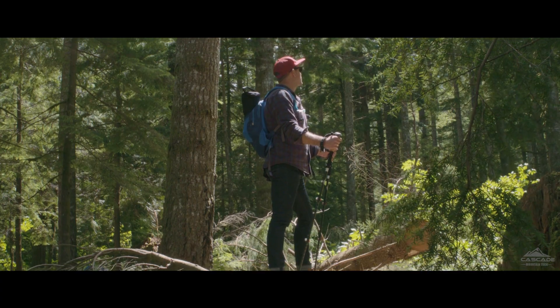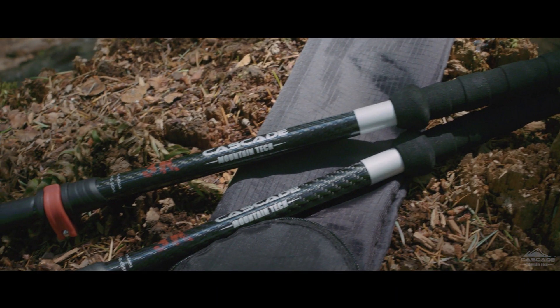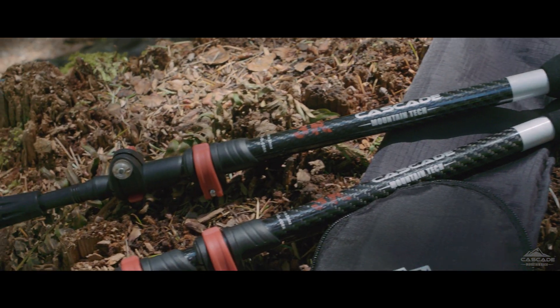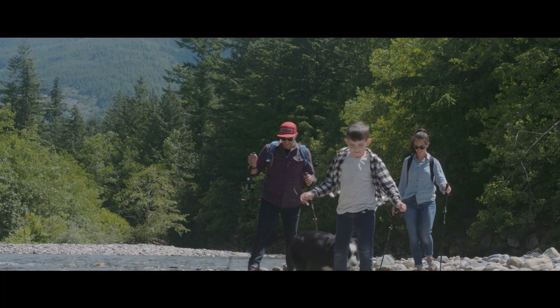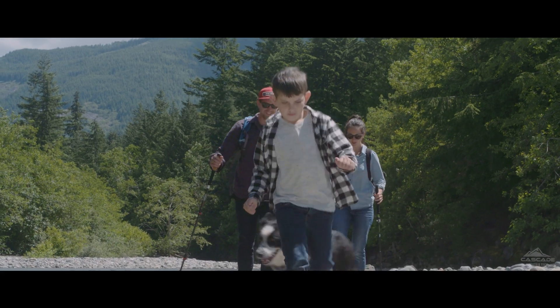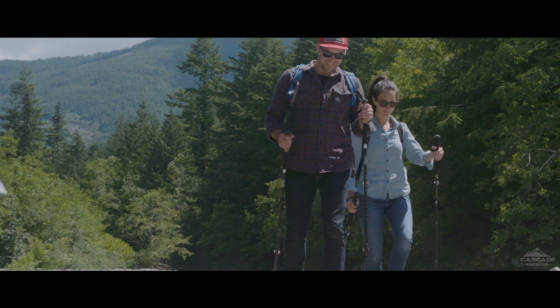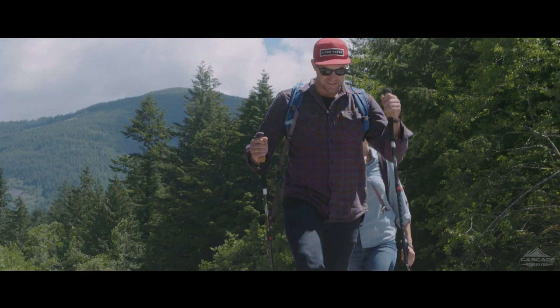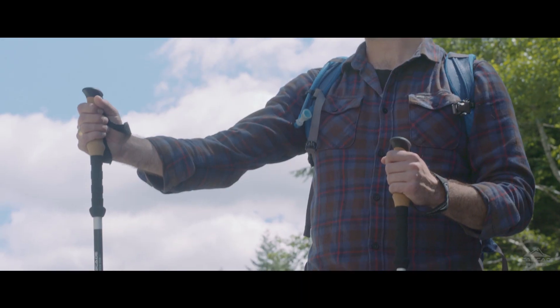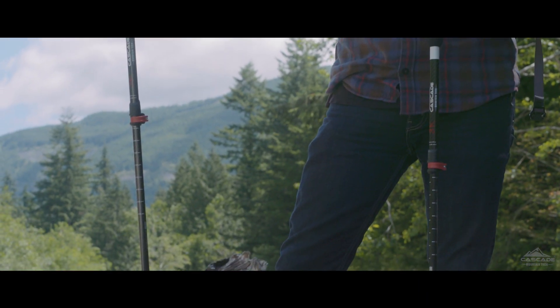If you're in the market for a strong but lightweight trekking pole, consider the 3K carbon fiber pole from Cascade Mountain Tech. Our 3K poles use a woven carbon fiber, which provides a more pliable shaft that can handle stresses from all directions. In order to construct a pole that was truly ultralight, all three sections of the 3K shaft were designed with the woven carbon fiber, resulting in poles that weigh a mere 8 ounces each.